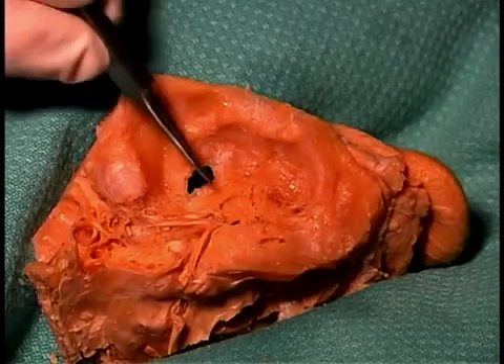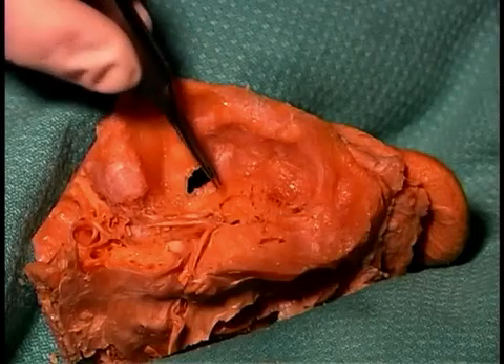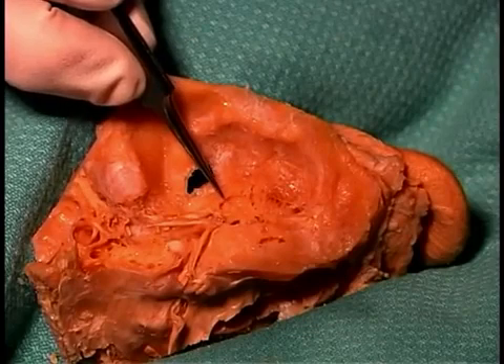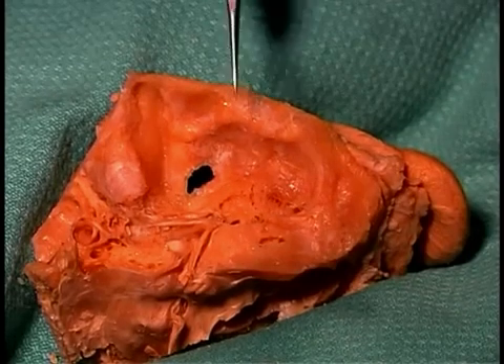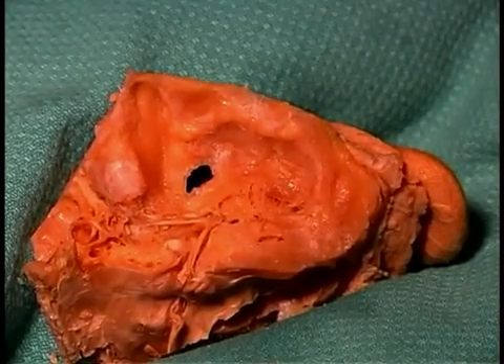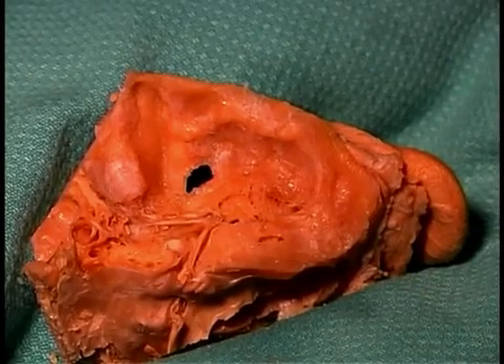We've also exposed the middle ear cavity during this dissection, so that we can see two of the three middle ear ossicles. This is the head of the malleus — we cannot see the entire malleus, as the remainder of it continues inferiorly and is attached directly to the tympanic membrane. Right here is the joint between the malleus and the incus, the second of the three middle ear ossicles, both of those being derived from branchial arch 1.